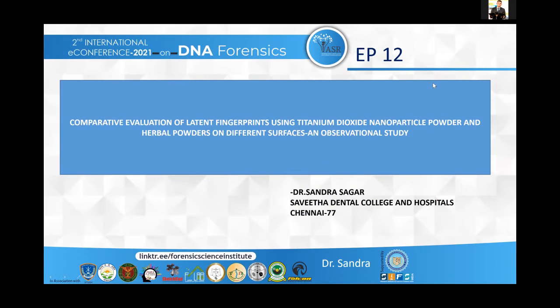Good afternoon. My topic for presentation today is comparative evaluation of latent fingerprints using titanium dioxide nanoparticle powder and herbal powder on different surfaces and observational studies.